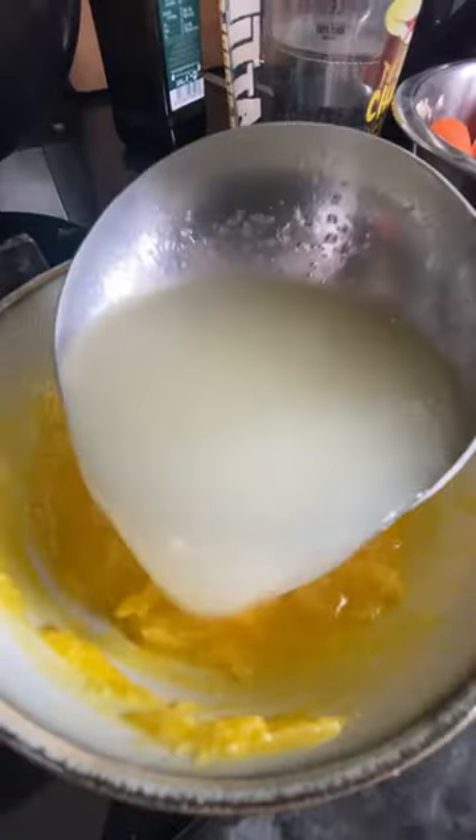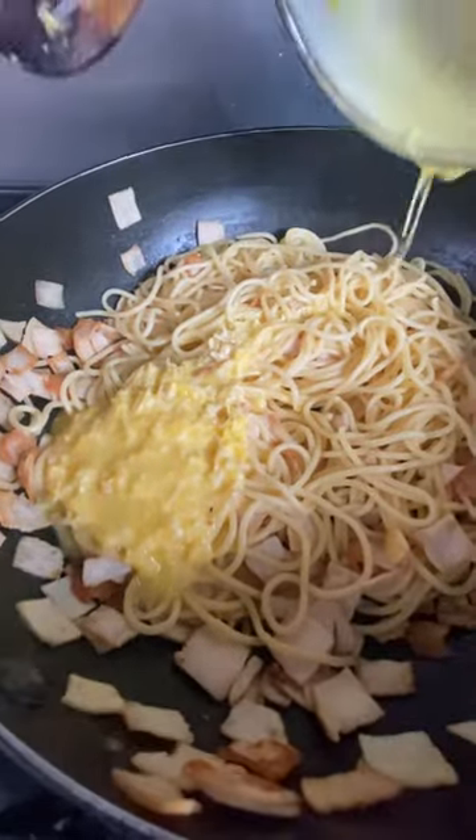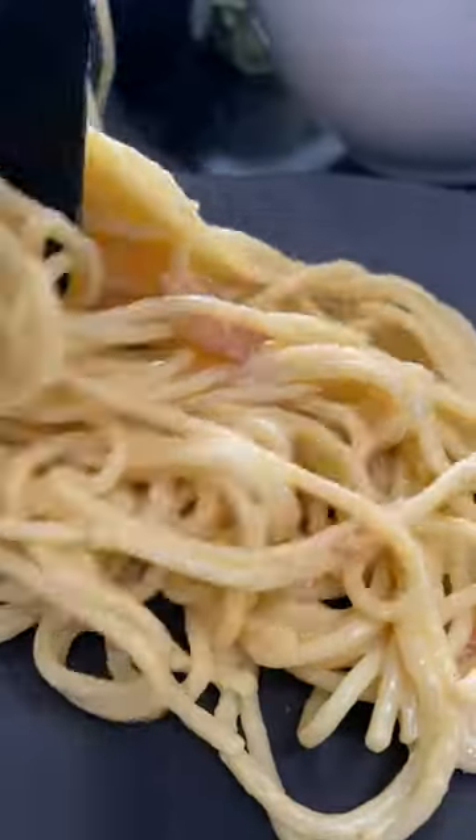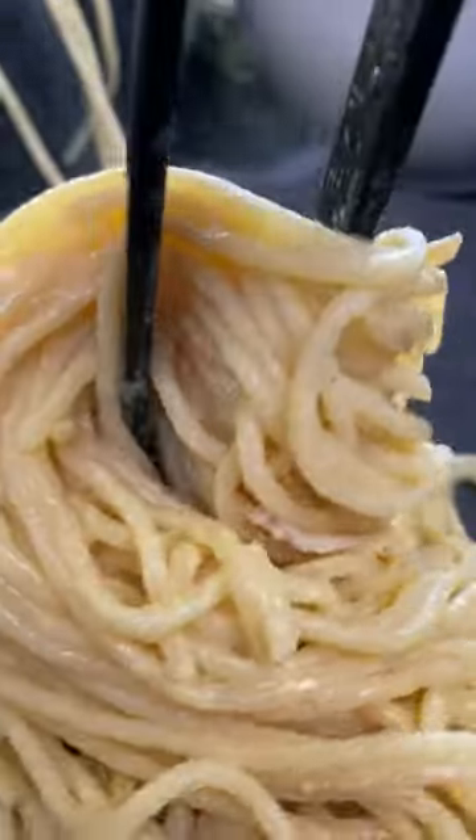Mix that yolk with the parmesan and add a little bit of pasta water as well. I cook the pasta a little bit in advance, which allows the water to cool down so it doesn't boil the eggs. Then mix, mix, mix, put it all on top, and involve everything together — and it's ready: this glowy, shiny pasta.